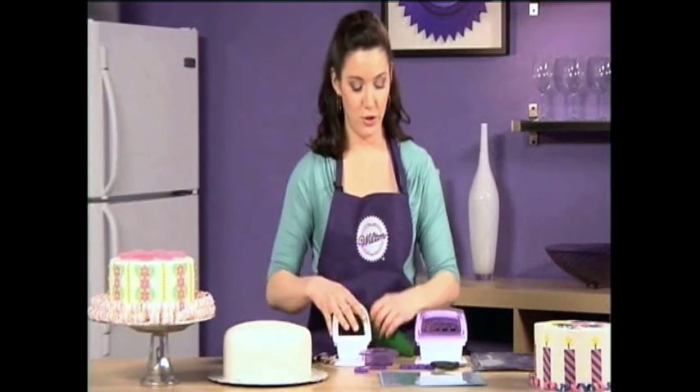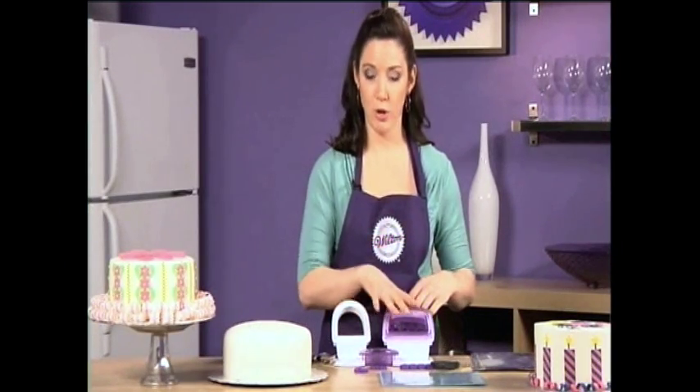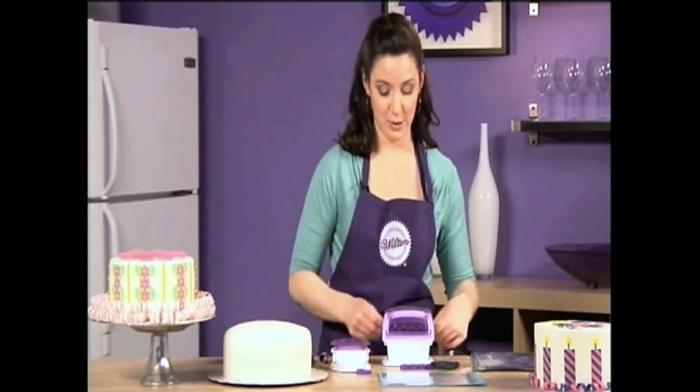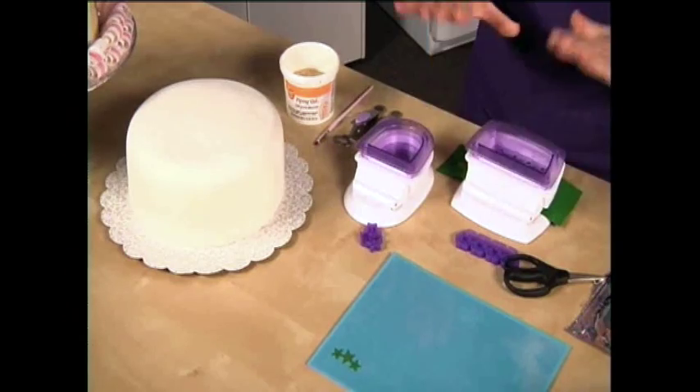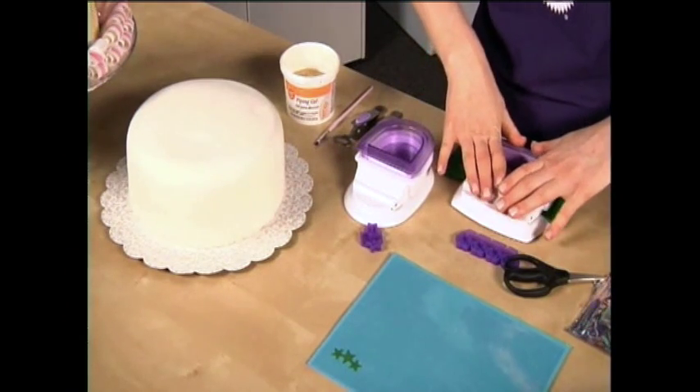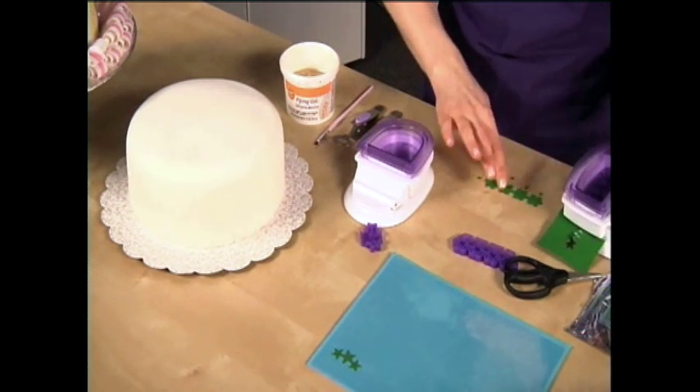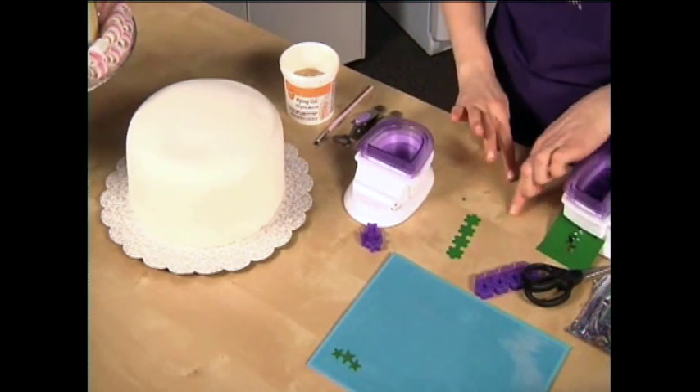In addition to these kinds of punches, we also have border punches available, and they come in a lot of different sizes. This one's a flower, and I've already got my pieces in — again, even slow pressure to punch. And this one's cool because it gives me a little bit of confetti as well.